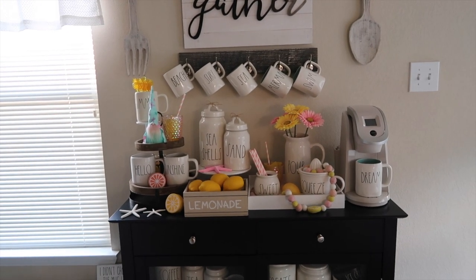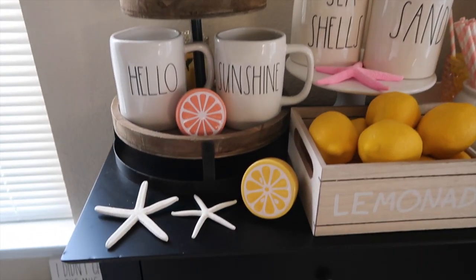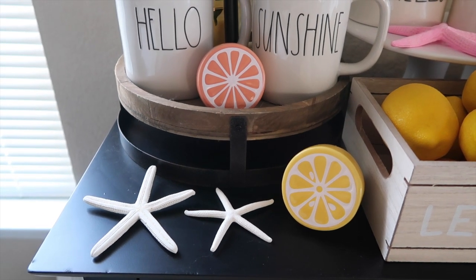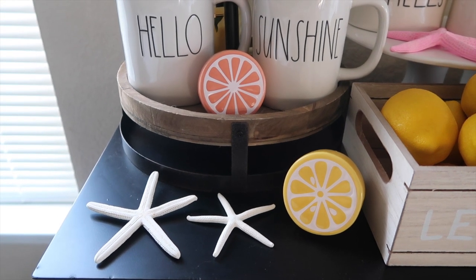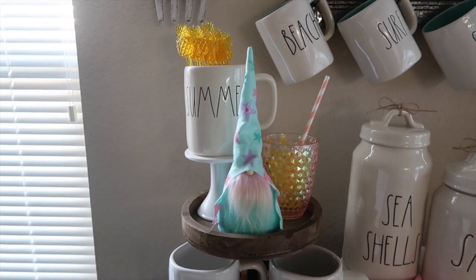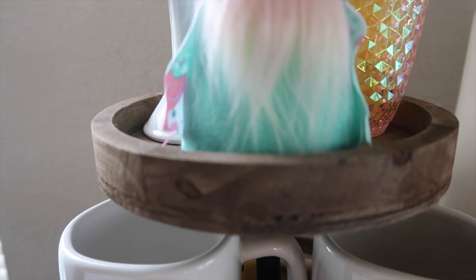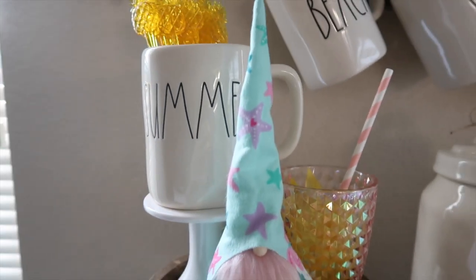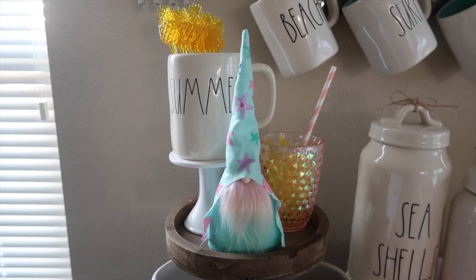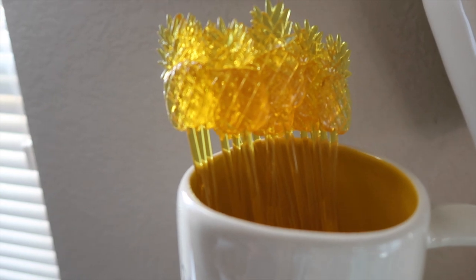Now we've made it to the main attraction — my coffee bar. I love changing this thing up for the holidays, so I'm going to show you guys section by section. I put some starfish here — I got those from Hobby Lobby. And then the two ceramic lemon pieces, I got those from the Target dollar spot. Then I have the Rae Dunn Hello Sunshine mugs that came in a set. And then on the top level of the tiered tray, I have this cute gnome — how adorable is this little gnome? I got this from my friend Alisa; she has an Etsy shop as well so I'll link her shop below. And then I have my Rae Dunn summer mug with some cute pineapple stirrers that I got from the Target dollar spot.